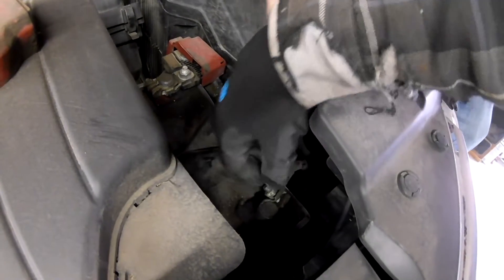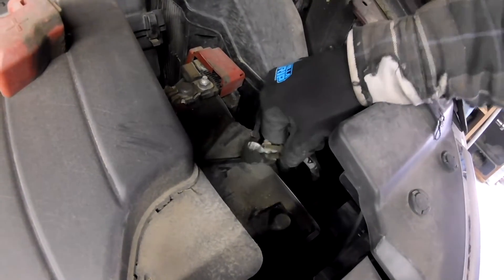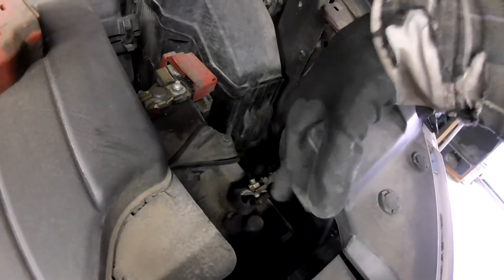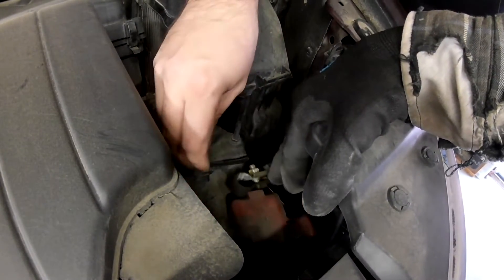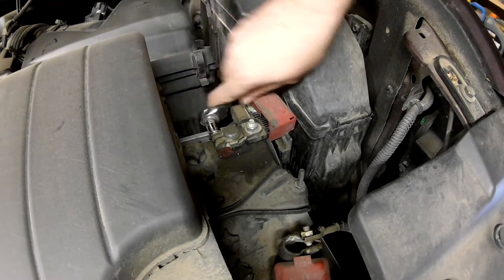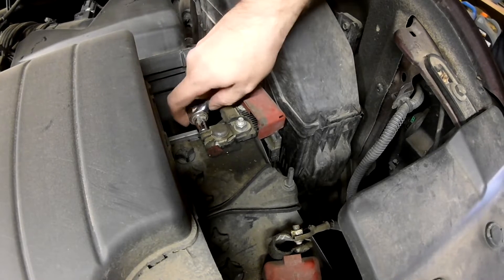This inverter was previously installed in a vehicle, and the cables we have need to be directly attached to the battery terminals. Although if you were to go buy an inverter, you can most likely get it with little cables that you can just clip onto your battery terminals for a temporary attachment.